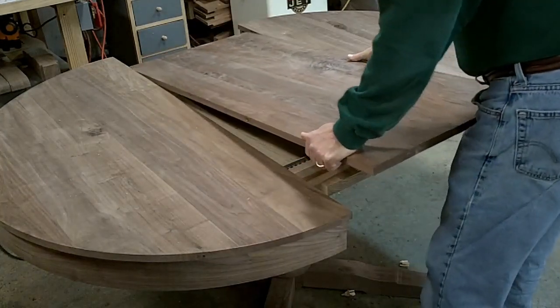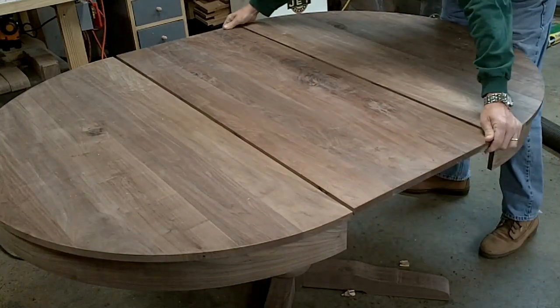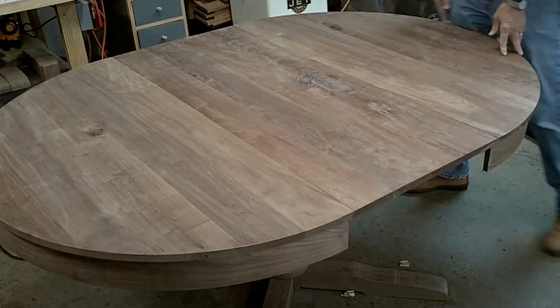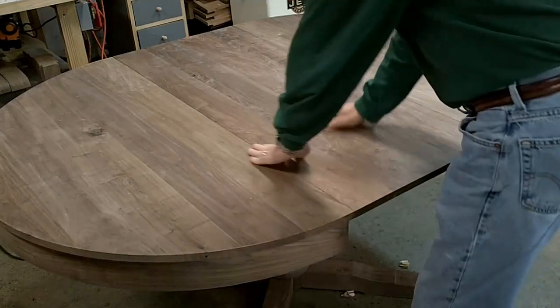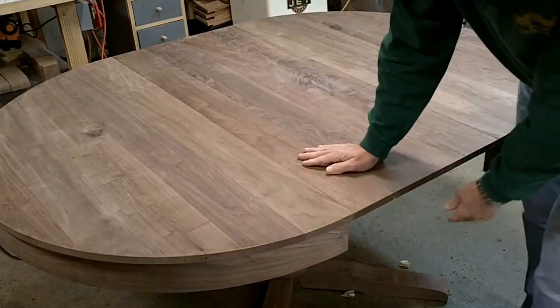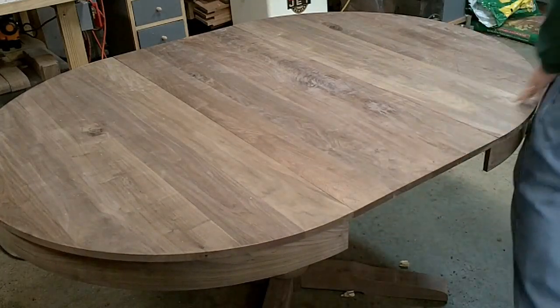The leaf goes in here and closes like this. All I've got to do now is level this to this, and then I need to add another piece right along the bottom here for the rail of the leaf.